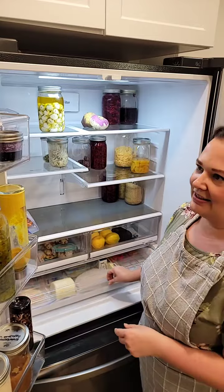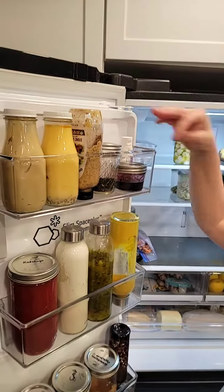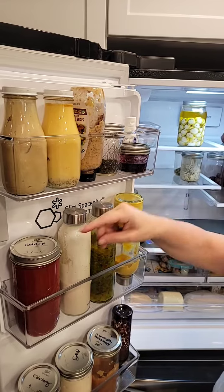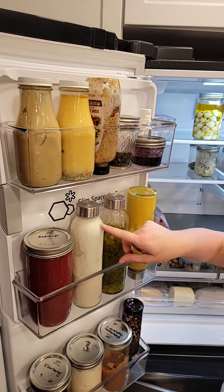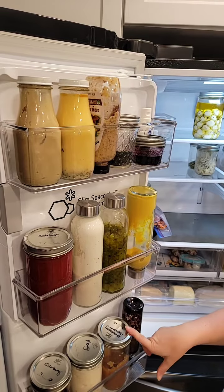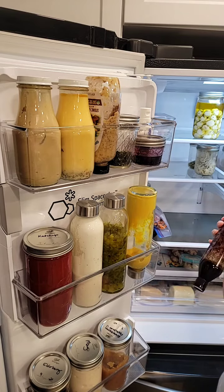On the door we keep our mustards and some of our salad dressings — this mustard's almost gone. I made the ketchup so it's in a jar. We're going to do a homemade ranch recipe soon for you guys. We also have relish, applesauce I made from scratch, mayo, elderberry syrup, and balsamic glaze.